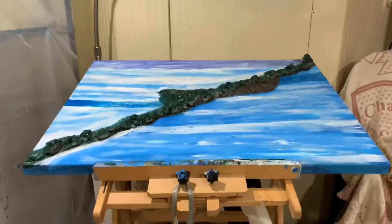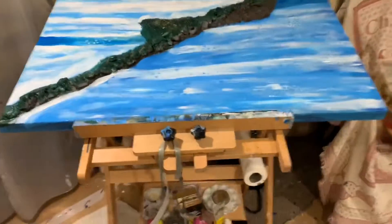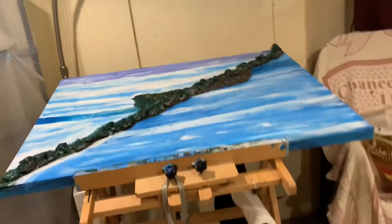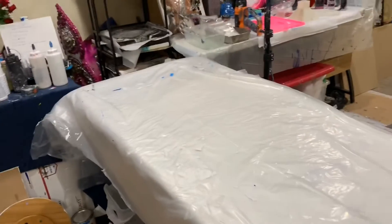I'm just letting it rest on my easel so it can dry overnight, and that way I can have my table free. Okay guys, love you!